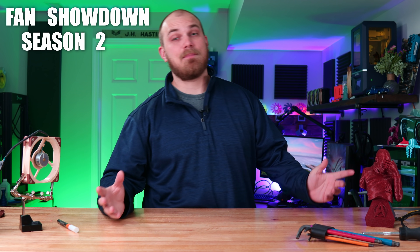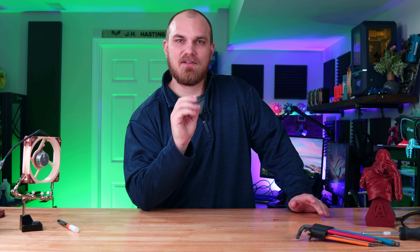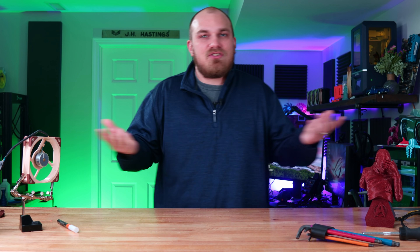Fan Showdown, Season 2, Episode 10. We're back. It's been a minute since our last Fan Showdown, but let's just get a move on.